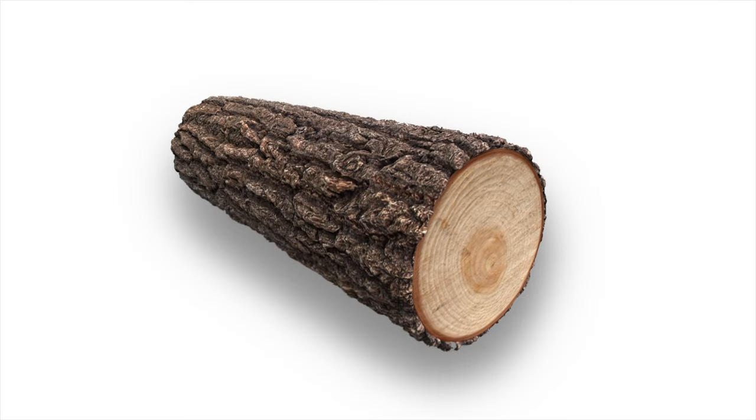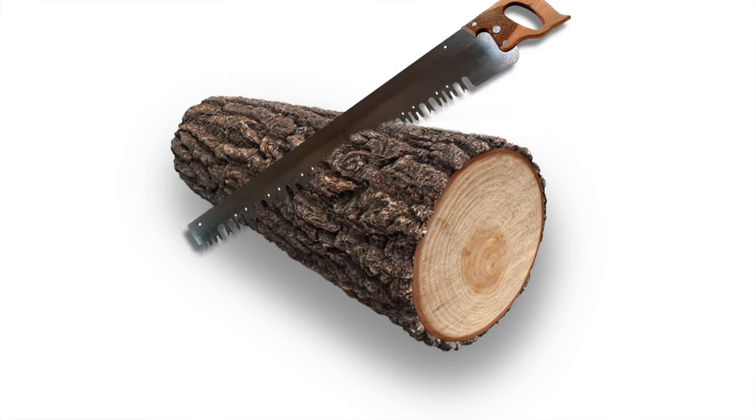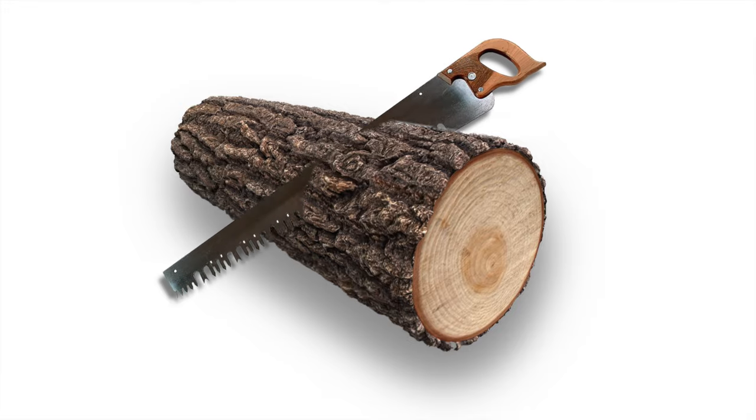Think of cutting wood. If you have a large log you're trying to cut in half, you wouldn't use a tiny hacksaw with a thin blade and tiny teeth — you would probably dull the blade before you even got an inch through it. Instead you would use a typical handsaw, a big metal one with large teeth. It makes sense.